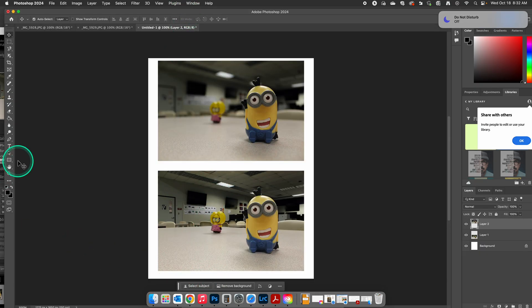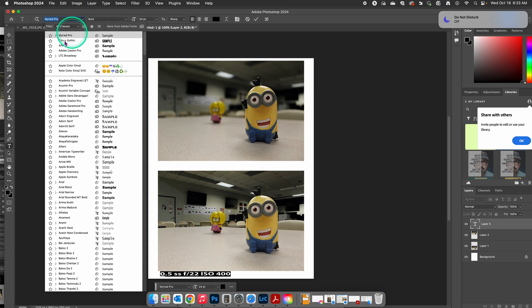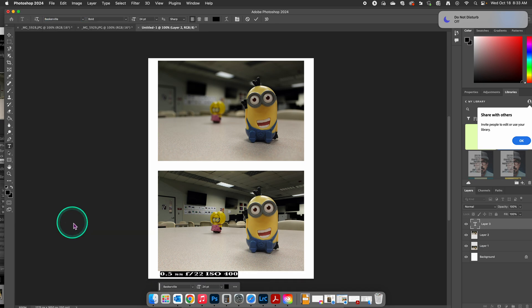Down here, we're going to click on our text tool. We got 0.5 seconds for shutter speed and F22 for our aperture, and our ISO by default for this assignment was at 400 — that will be in your settings. Now, this is too big of a font and I don't like the type of font. In this assignment, we were asked to choose Baskerville at 16-point font. So we're going to go down here to Baskerville, click on that, and change this to 16.